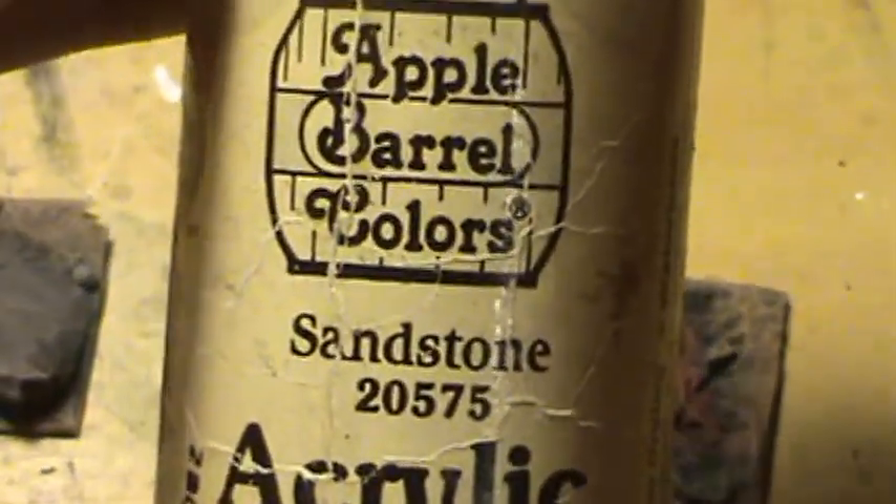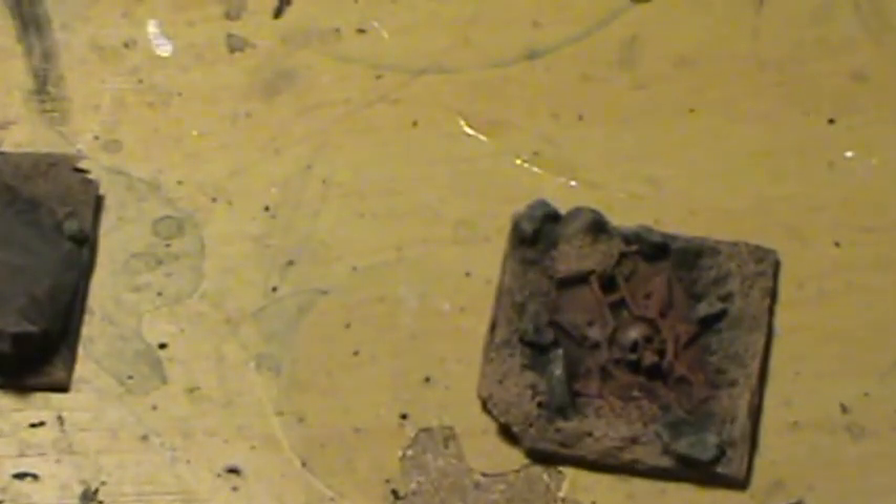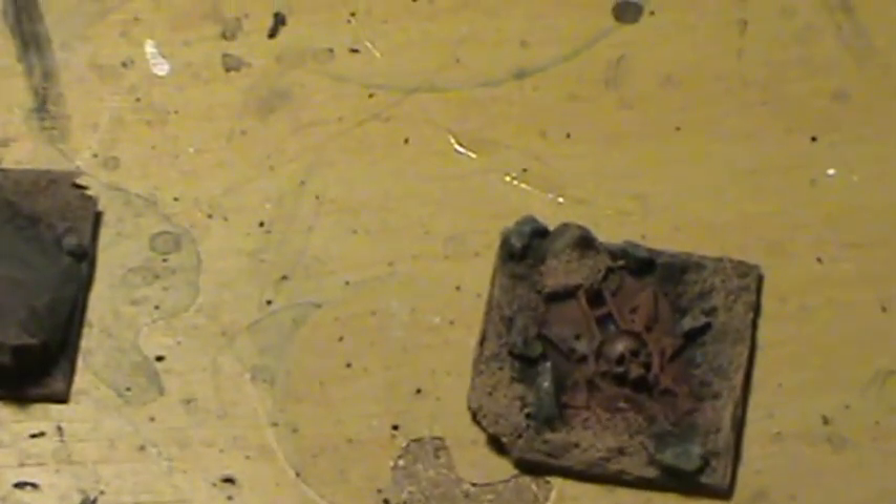Back to the tutorial. Now we're going to be using Sandstone for the skulls to kind of give them that dirty bleached bone kind of look.